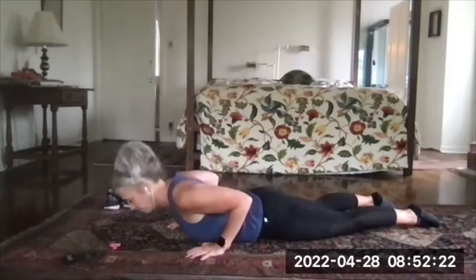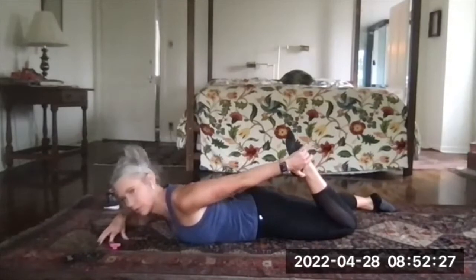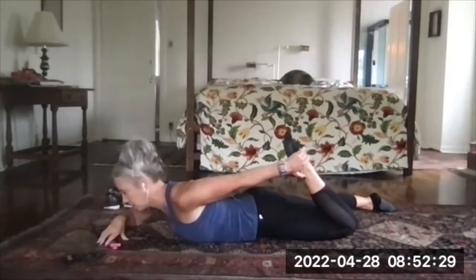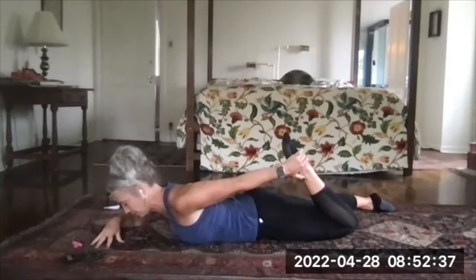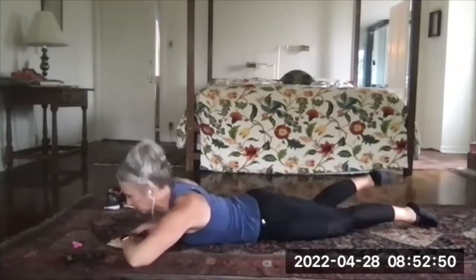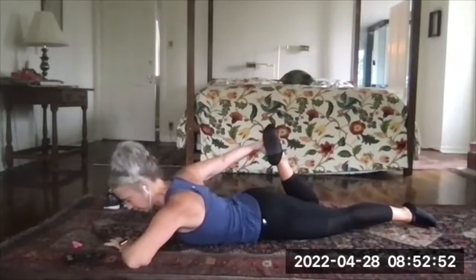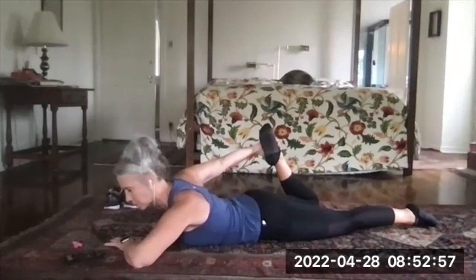Lower down. Reach back and grab one foot — the heel, the ankle, or the top of the foot — and gently pull that heel toward your butt, then push that hip bone toward the floor. Switch to the other leg, pull it in gently. Don't feel pain in the knee. Push the hip bone down — it deepens the stretch without pulling on the knee joint.